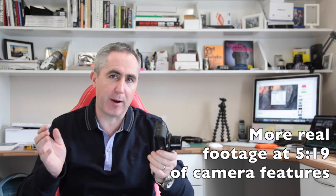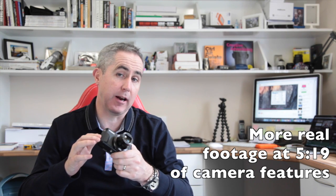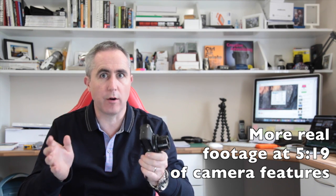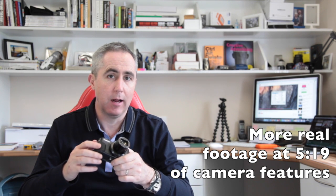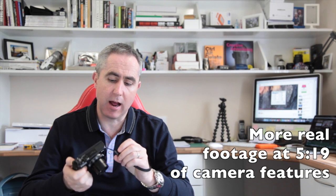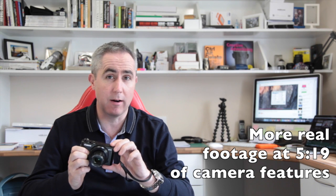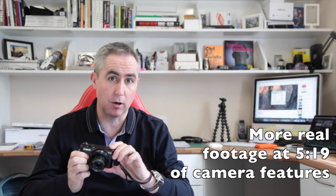I did also notice that whenever I was talking and there was lots of background noise, it picked up an awful lot of both of that, as you can hear from this clip. The real solution here would have been an exterior jack for a microphone, for an external mic. That is one of the things that I really don't like about the camera. It would have been an excellent all-rounder as a vlogging camera if there had been some sort of external mic that could be plugged in, because audio quality is absolutely essential when it comes to great vlogging.